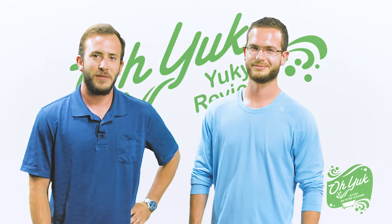Hi, I'm Jack, founder of O-Yuck. And I'm Colin, co-founder of O-Yuck. Let's read some yucky reviews.